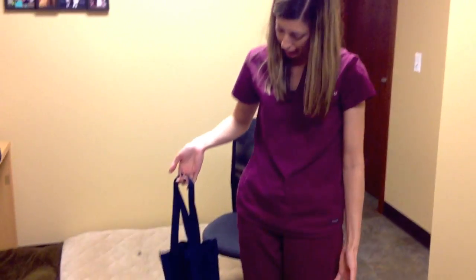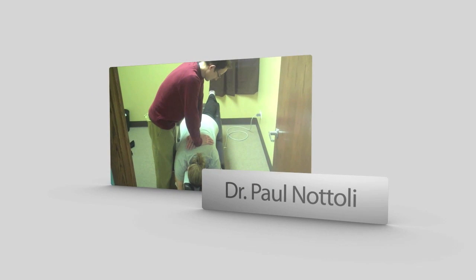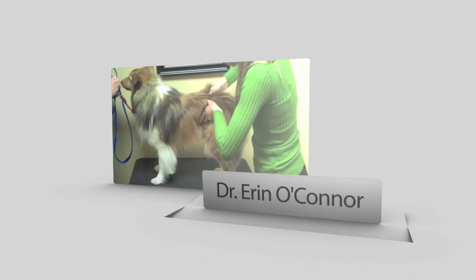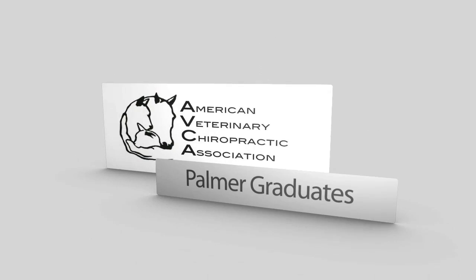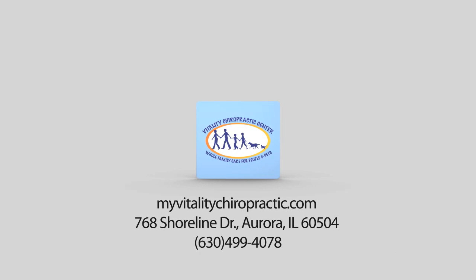So it can help you get in and out of the car, up and down the stairs, and just if they're having stability issues walking. And it helps you save your back as well. I hope that helps you out — I'll see you next time. Bye!